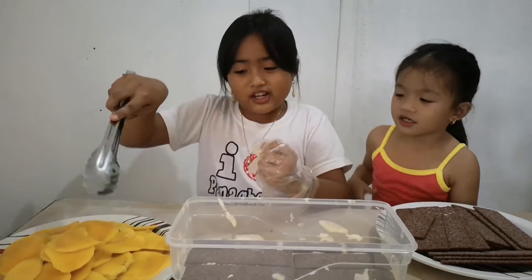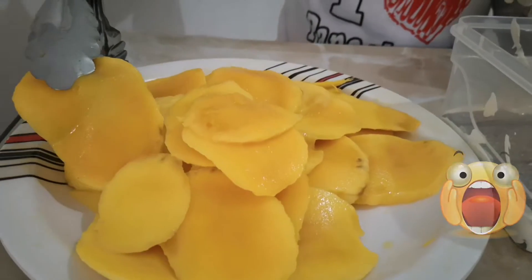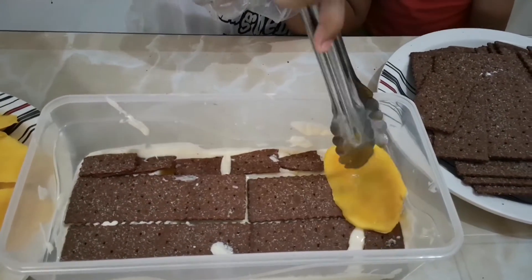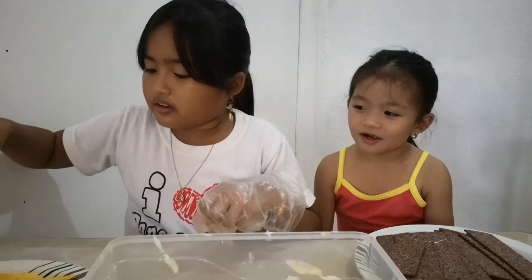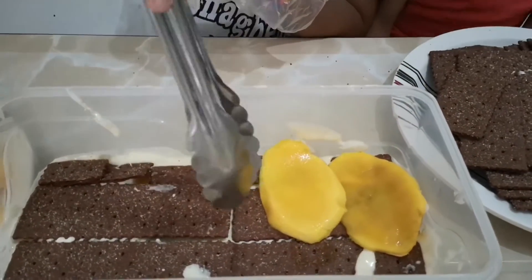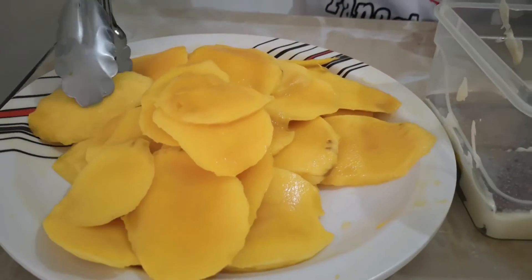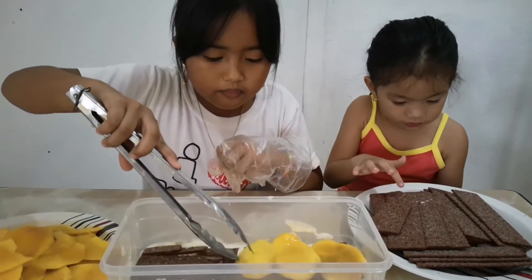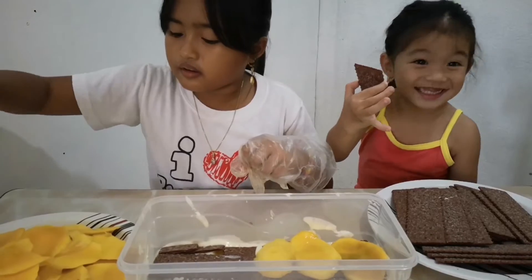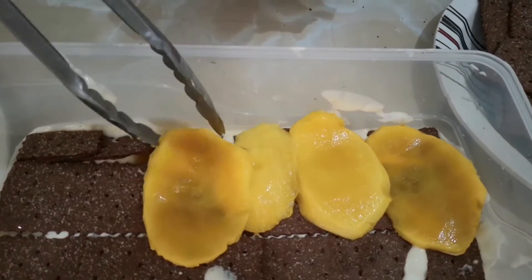And then a layer of mango. I think this will be yummy.